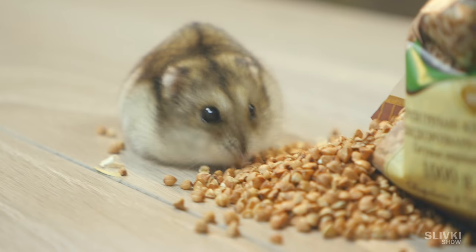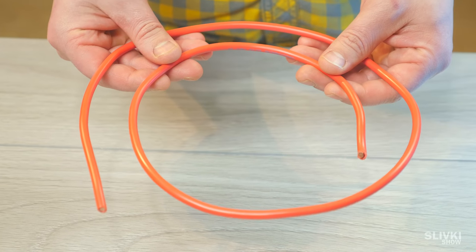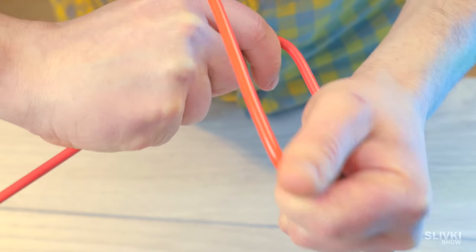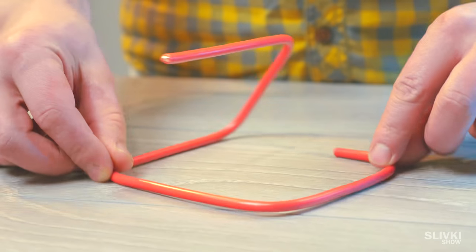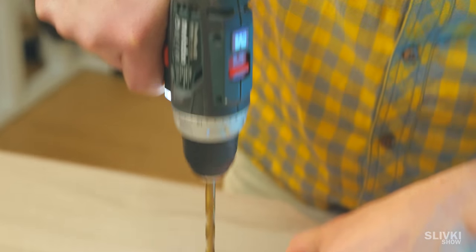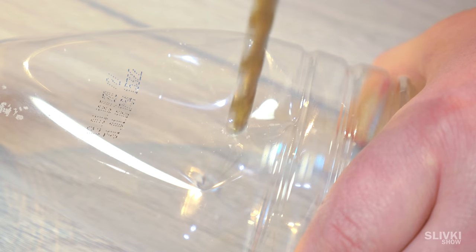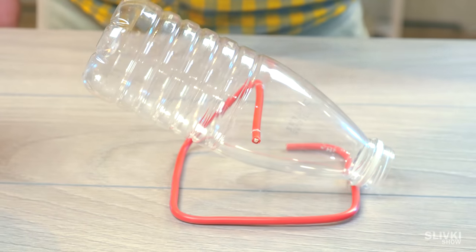When mice get into the house, they can make a lot of trouble. Take a thick wire and make a few perpendicular curves to form this kind of structure. Then take a bottle from milk, find the point of its balance, and make two holes using a drill. Put a bottle through it and make it swing like a swing.